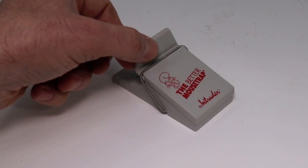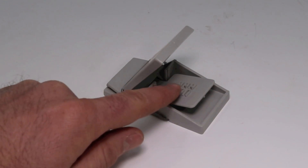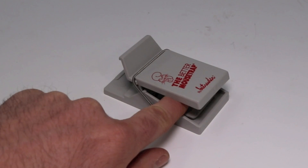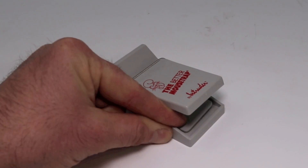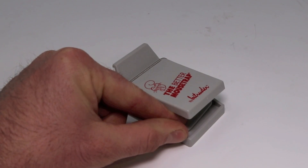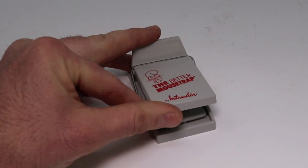Here's what the Better Mousetrap looks like out of the box. It's a very easy trap to set - you push the back here, it clicks into place, you put peanut butter on the pad, the mouse comes along, steps on that, and it closes. That is not a lot of force - it's not a powerful spring. It says it works, so we're going to test that out. I'd say this trap is safe to use around pets and kids, as long as your pets aren't mice.